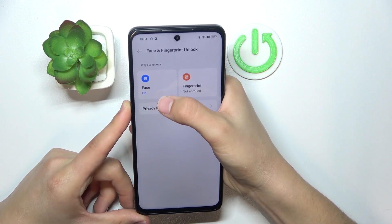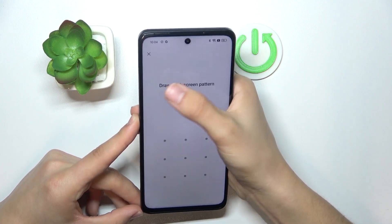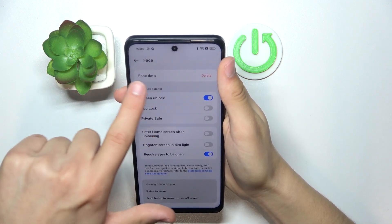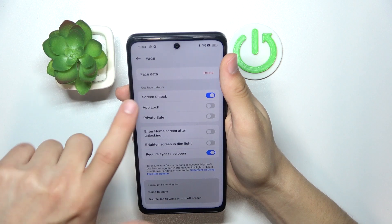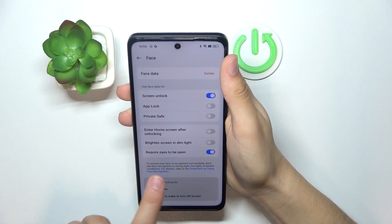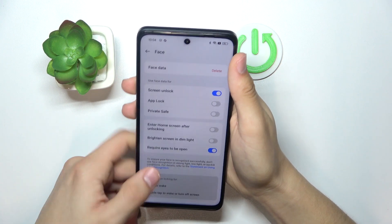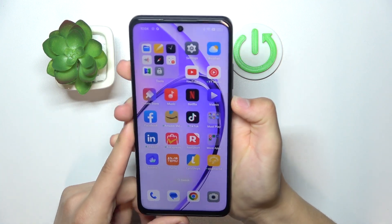Go to the face and fingerprint settings, then click the face icon. Make sure to tap in your code, then set your face up. There are options available like requiring eyes to be open, going to home screen after unlocking, and brightening the screen in low light.